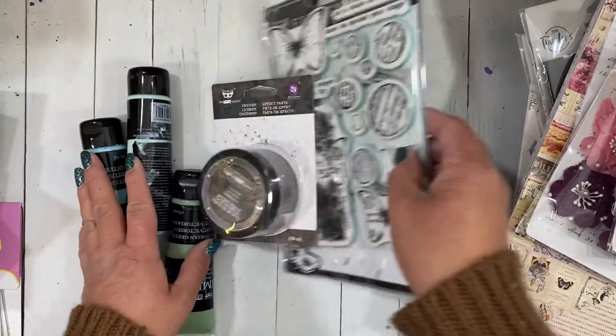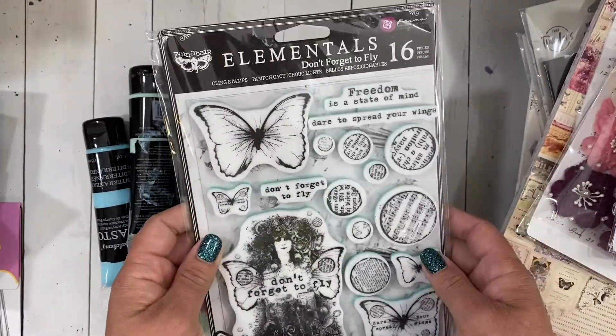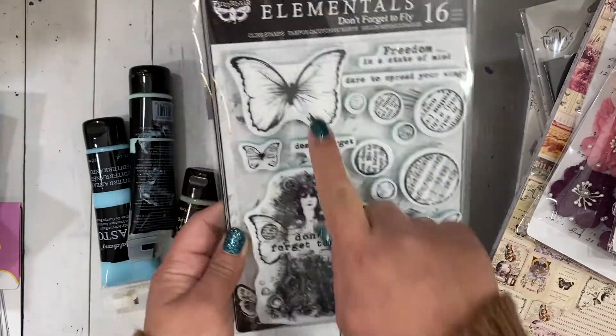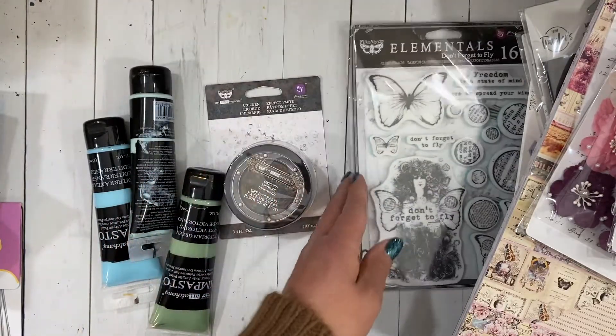Next I saw this stamp set which was awesome — this is from Finna Bear, it's called Don't Forget to Fly. I already used some of the stamps in it but I love this one and I love the butterflies. I can't wait to make some more projects using this stamp set.